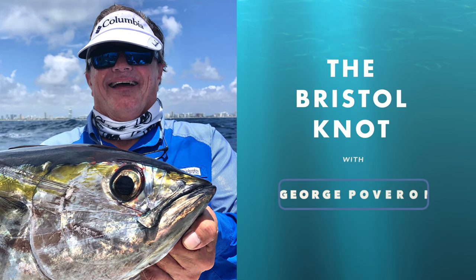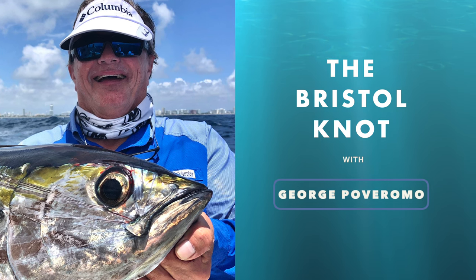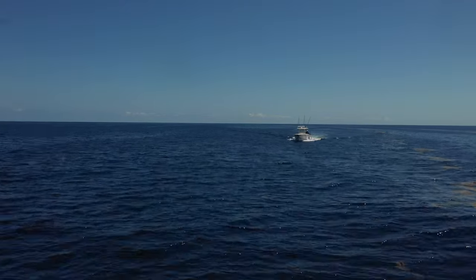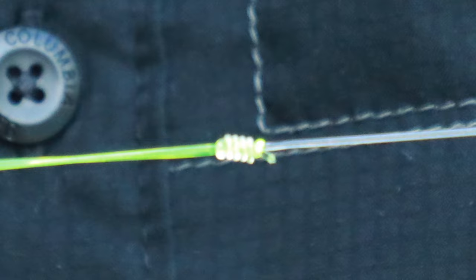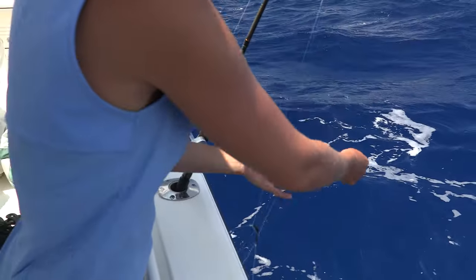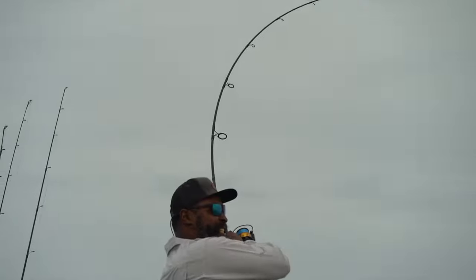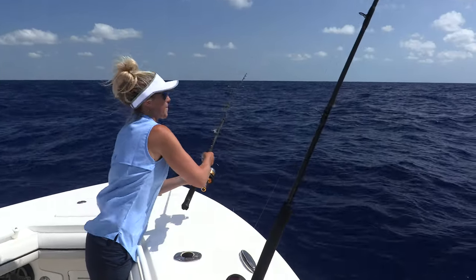The Bristol knot is one of my go-to knots for a lot of my fishing. It was designed originally many years ago. It's a knot for joining a double line — be it braid or nylon monofilament — to a leader, be it fluorocarbon or nylon monofilament. It's used when long leaders are required because the knot is very small; it passes through the rod guides very easily and onto a reel, especially on spin tackle. If you have a long leader and a fish surges off, that knot passes over the roller guide rather easily and through the rod guides — it doesn't hang up.